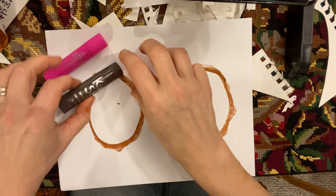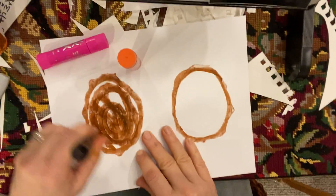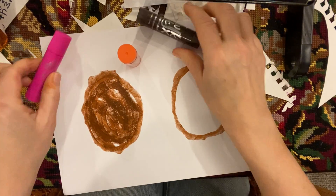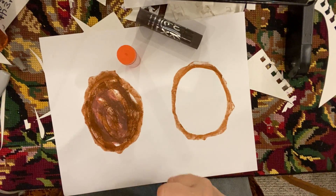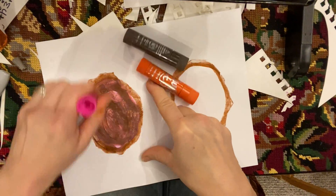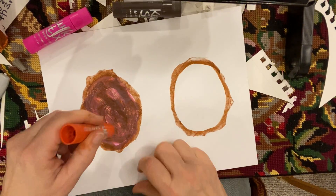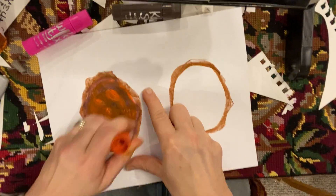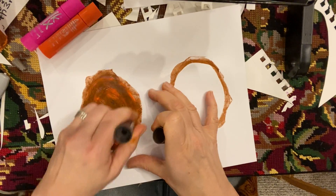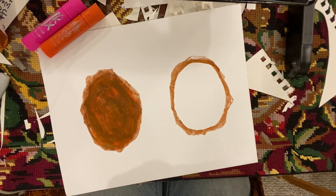Now watch what I'm doing. I'm gonna just fill in this circle, best I can. If you go outside the lines, it's okay. Add some pink on top using my paint sticks, just swirl it around. Put the cap on. I'm going to add some orange. Ooh, that's looking nice. Maybe I'll add a little bit more brown. So remember you're doing your brown plus two other colors. That is a beautiful, beautiful brown.